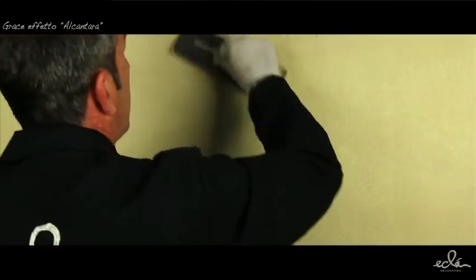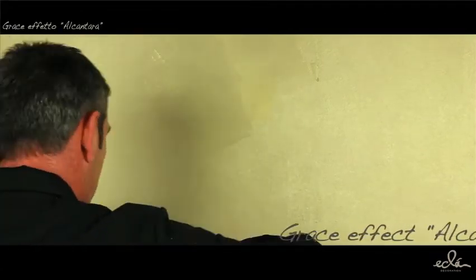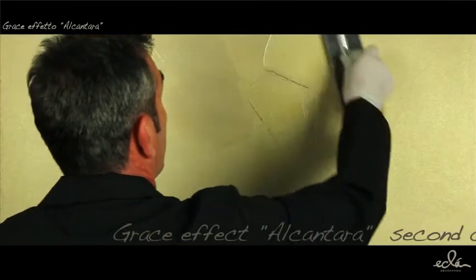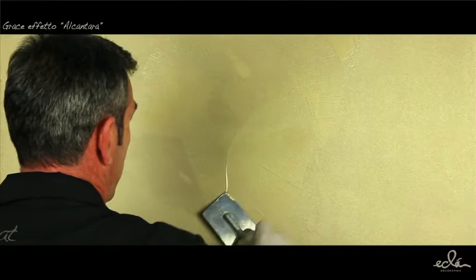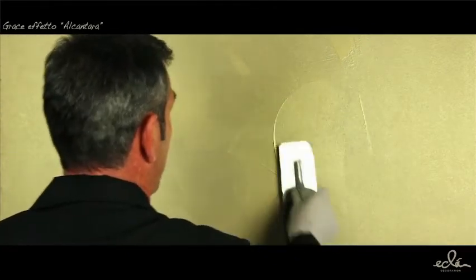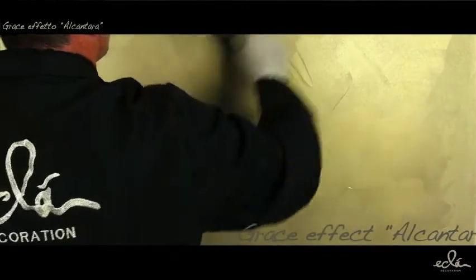After complete drying of the first coat, after about 4 to 6 hours depending on temperature and humidity conditions, apply a second coat of Grays with a steel trowel without dilution, decorating areas of about 1 to 2 square meters. Make circular and irregular strokes, leaving on the surface a thin layer of non-homogeneous product.